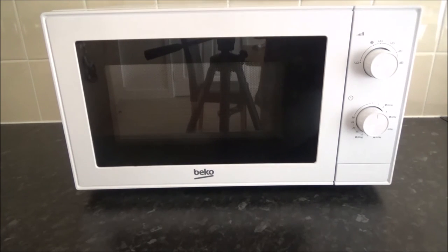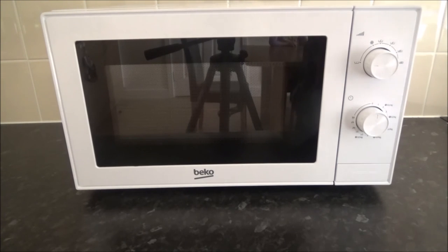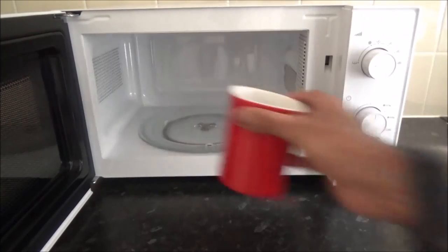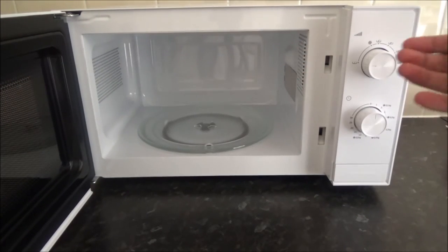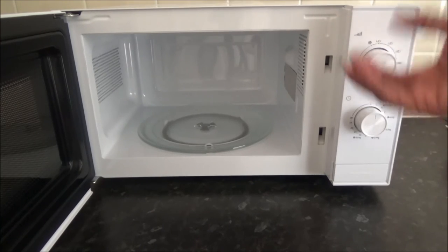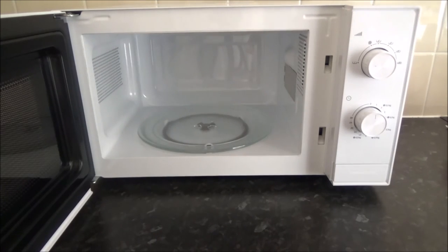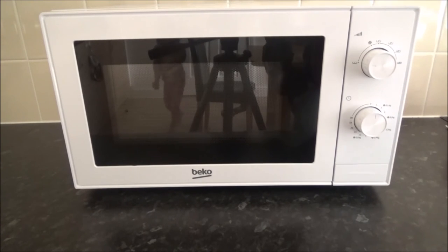Being 700 watts it is quite powerful, and it's built nice and sturdy. The cleaning tip is: use a soft soapy damp cloth on the inside, then a dry cloth to clean it. If you get stains inside and don't have a cover, simply put a glass of water in, put it on full power, let it boil for two to three minutes, and the moisture will coat the inside walls so you can just wipe it clean with a cloth.